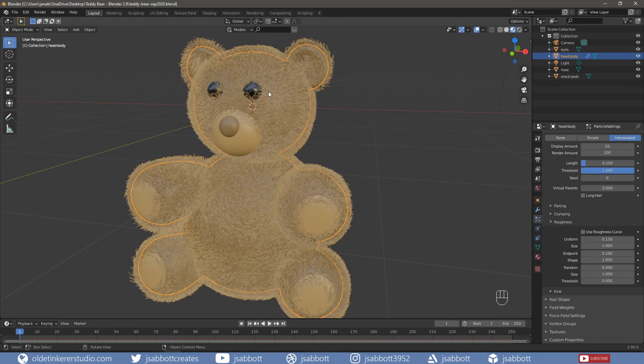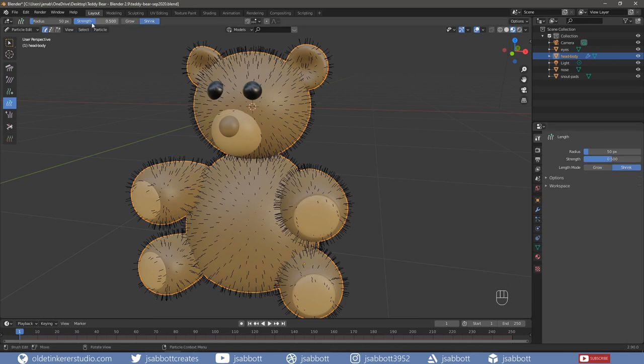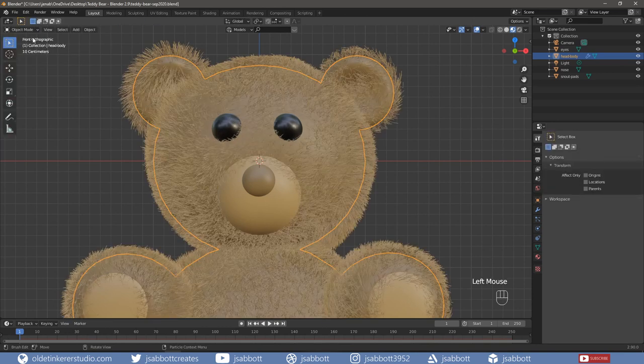We need to remove the hair from the eyes. Go into Particle Edit Mode and open the Tool Shelf with T to access the brushes. Choose the Length brush. Under the Active Tool Settings tab, choose Shrink. Change the strength to 1 and make the radius just slightly larger than the eyes. Then use the brush around the eyes to remove the hair. If you switch back to Object Mode, you can see the results in the rendered view.